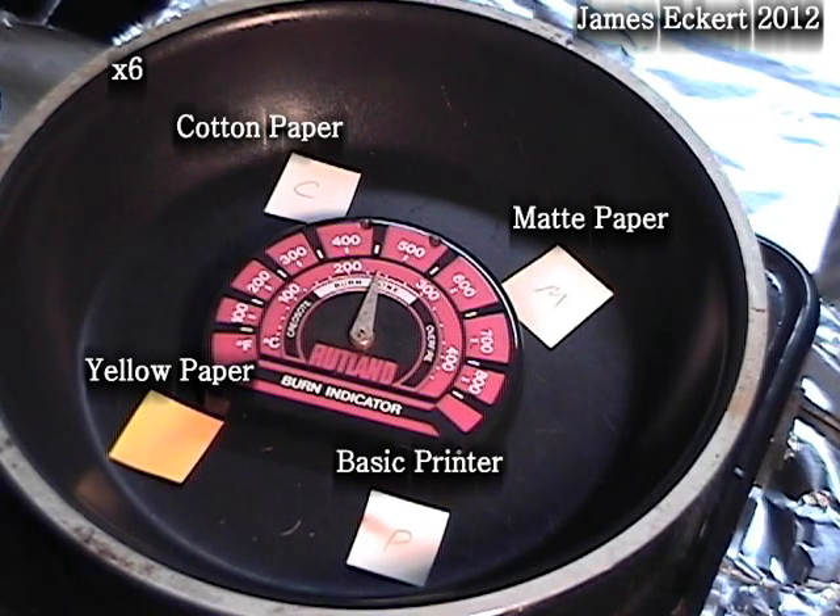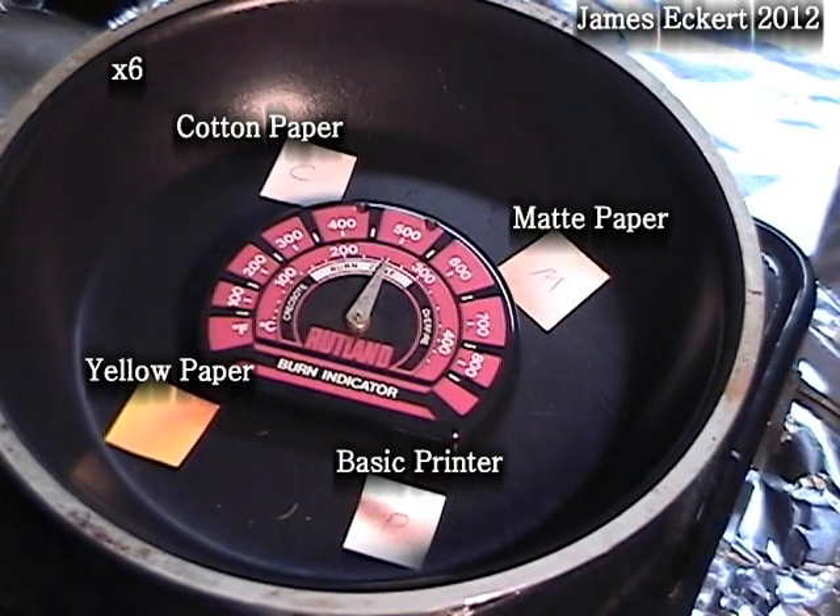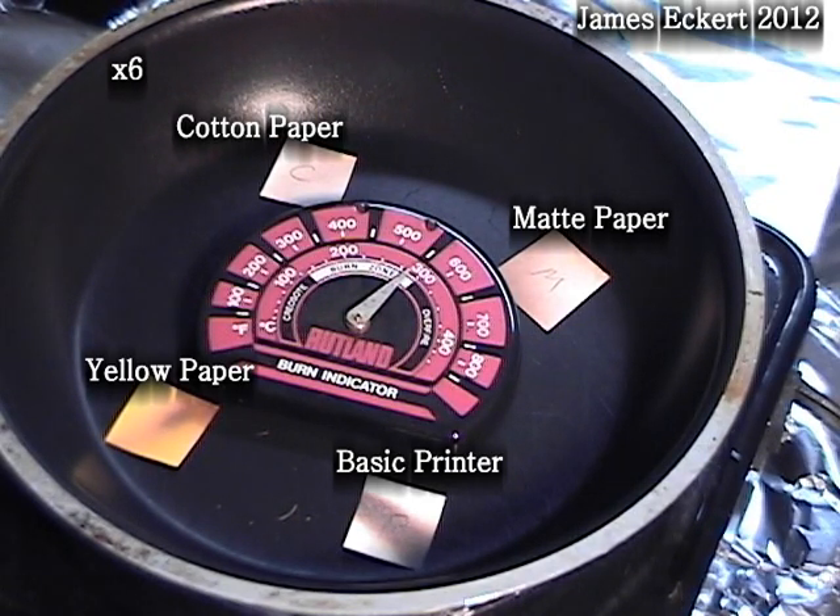Between 450 and 500 degrees Fahrenheit we see the basic printer paper has darkened a lot. The yellow paper is starting to brown. By 550 the basic printer paper is blackened. The yellow paper is not far behind. The matte paper is starting to have a lot of browning and there is slight browning on the cotton paper.